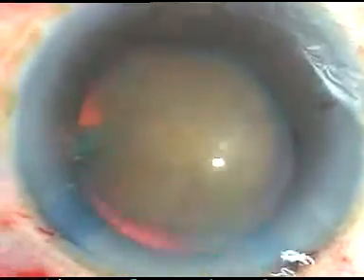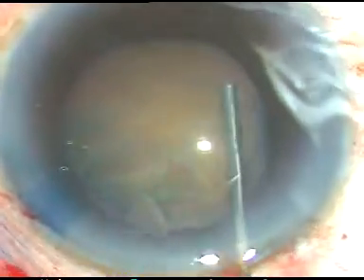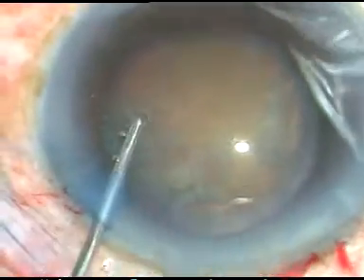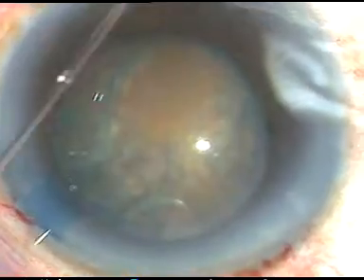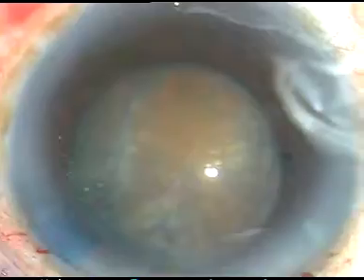Now, hydrodissection. Hydrodissection was a tricky business in this case. I did hydrodissection at several points, but still the rotation of the nucleus was not satisfactory. I tried to rotate the nucleus, but it didn't rotate nicely. I did hydrodissection at some more points, and ultimately I gave up — I could not rotate the nucleus nicely.